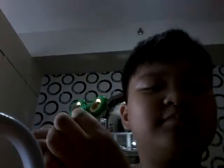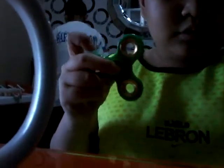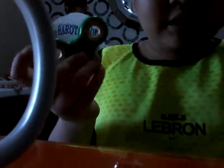Today I have a new fidget spinner and one finger too. Well guys, I will show you. This is green and gold.